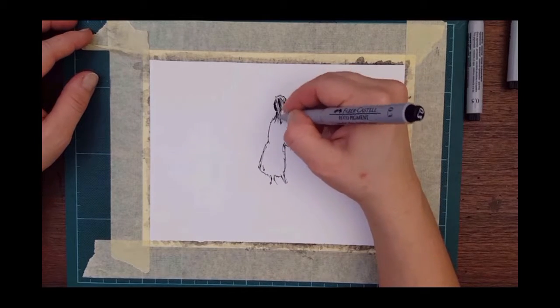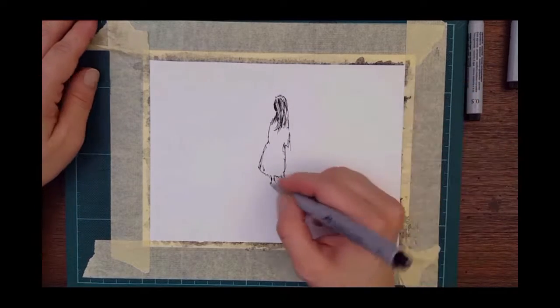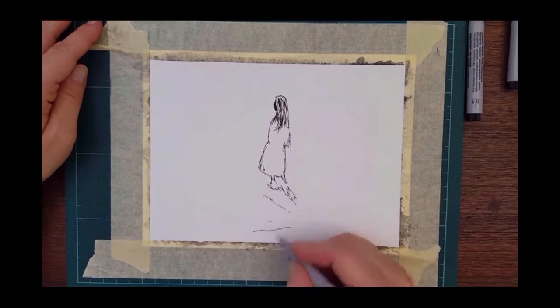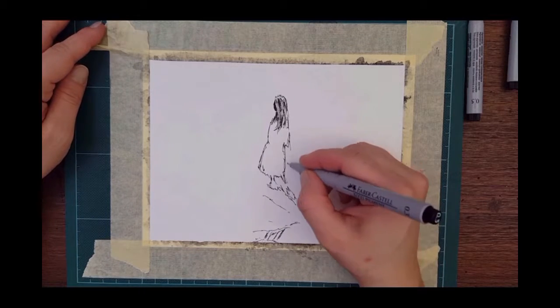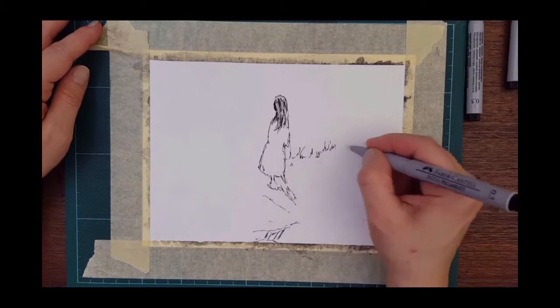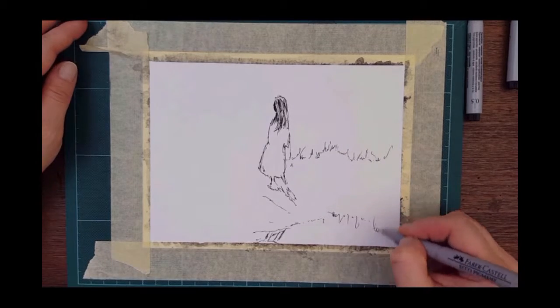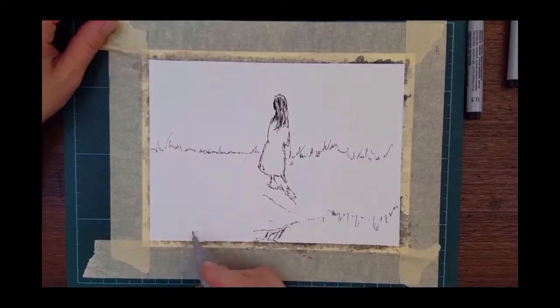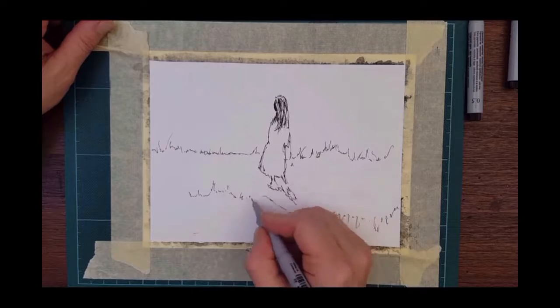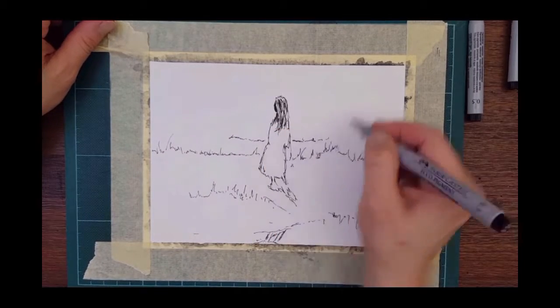I just sketched her roughly — her skirt, her legs, her hair. Now I move on to the grass and the water line. There is a river that is flowing from left to right and in the right bottom corner from right to left.